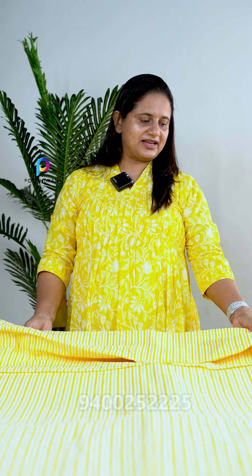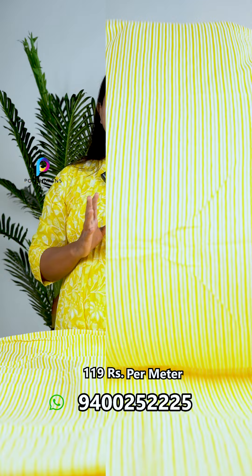This is a light type of color. This is a pure cotton fabric. Please like and subscribe to our channel. Thank you very much.